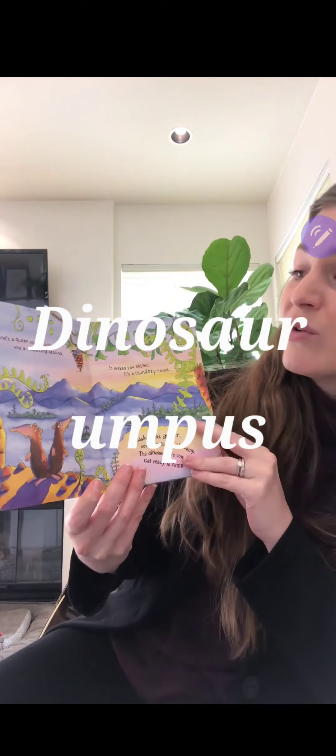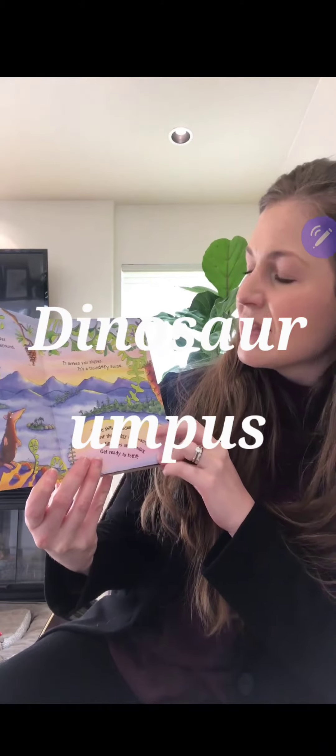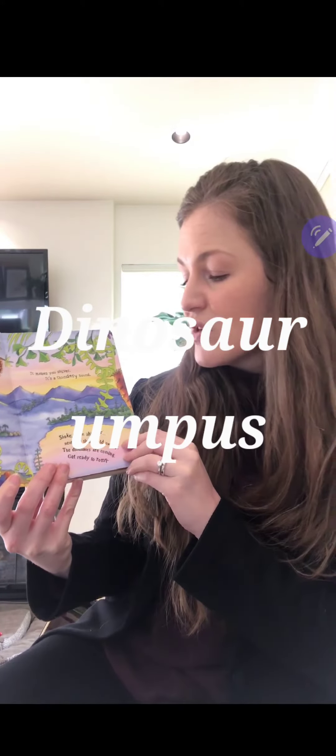There's a quake and a quiver and a rumbling around. It makes you shiver, it's a thundery sound. Shake, shake, shudder near the sludgy old swamp. The dinosaurs are coming, you're ready to romp.